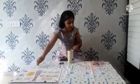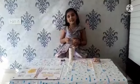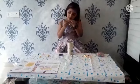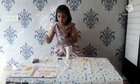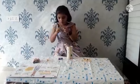Now take the bells. We need only six bells. Take the bells and attach them like this.